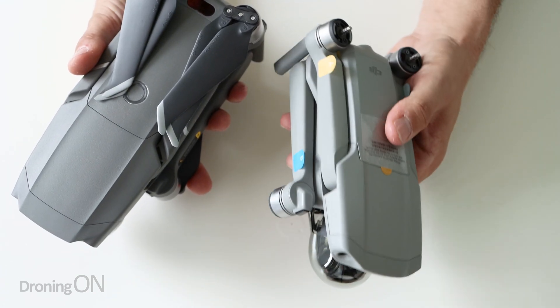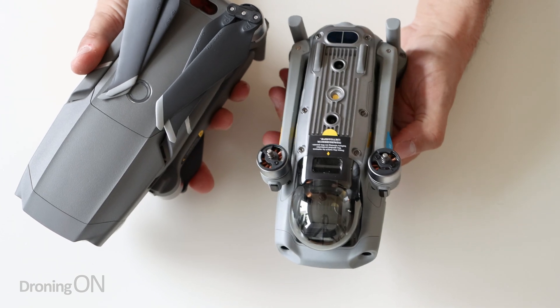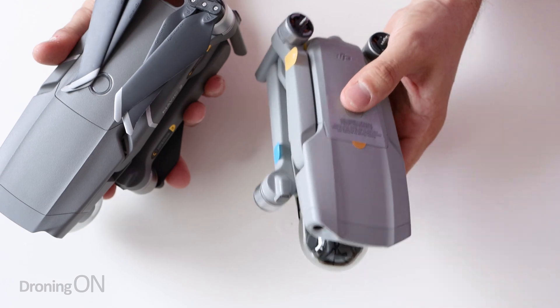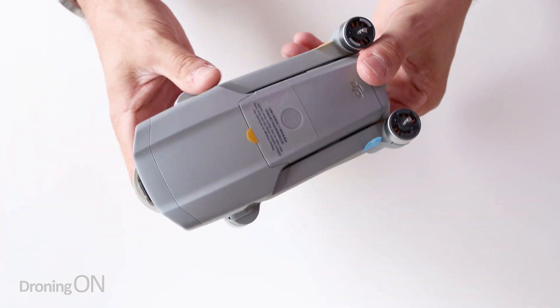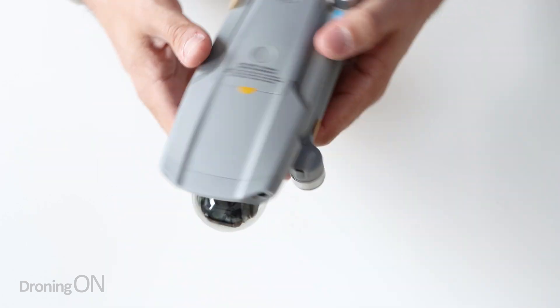The Mavic Air 2 is not as small as the original Mavic Air, which I think the original Mavic Air customers will be a little bit disappointed about. This is a small drone - it is portable - but clearly it's not the sort of portable that does just fit in your pocket without you knowing it there, which was one of the lovely points of the original Mavic Air. However, it does have a nice little compact form factor and it's going to fit in a suitcase certainly without you knowing it's there.